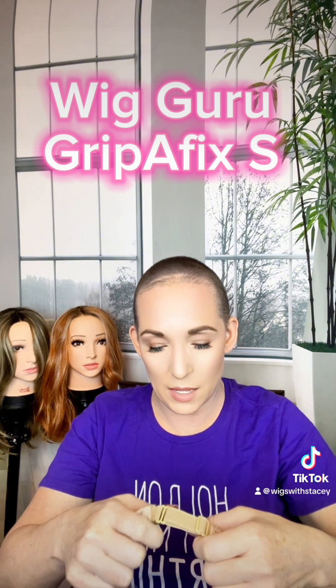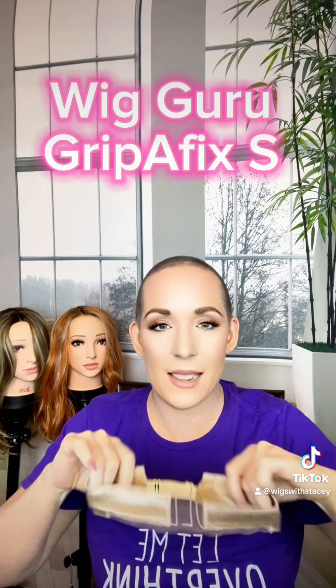A company called The Wig Guru sent me a wig grip to review, and this is now my ultimate favorite wig grip. I feel like you could wear this swimming — a young lady actually did do that — and it would not fall off. This is the Wig Grip Affix S.